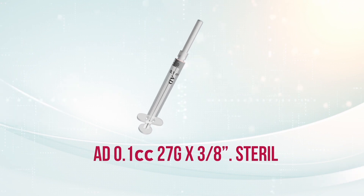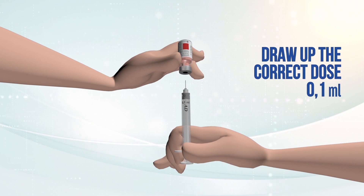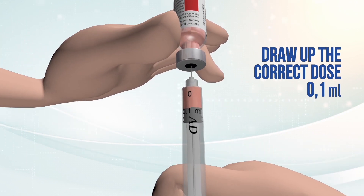Take the vaccine out of the thermos and verify that it is the correct vaccine, its expiration date, and its open date. Draw up the correct dose. Return the vaccine vial to the thermos and close it immediately.